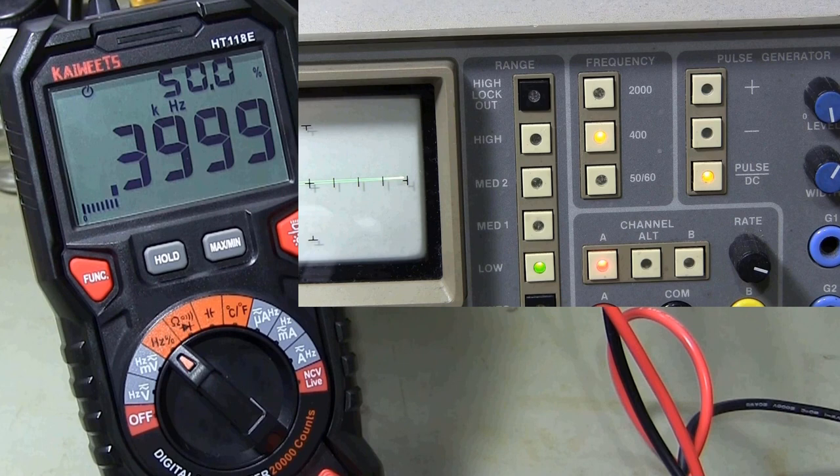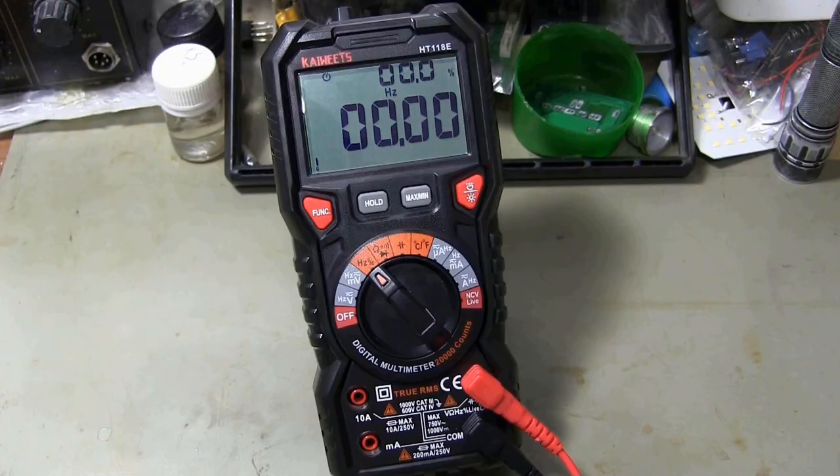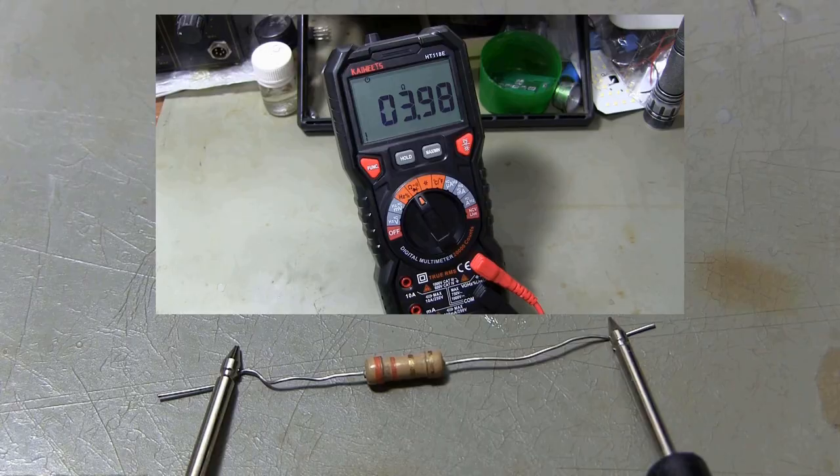You can measure frequencies up to 10 megahertz with this multimeter. You can also measure resistance up to 100 megaohms.